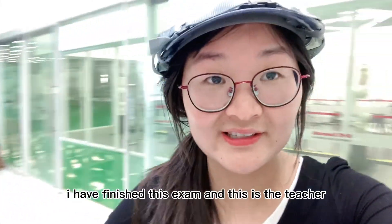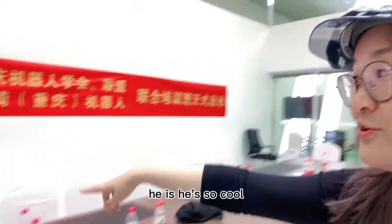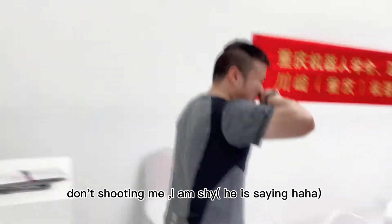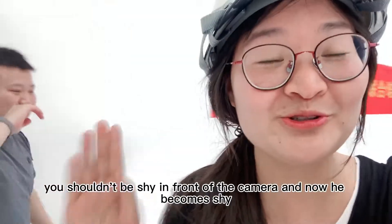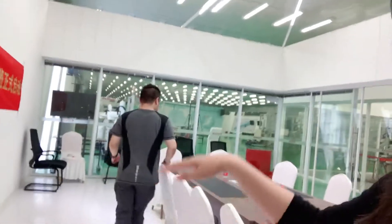Hey guys, I have finished the exam. This is the teacher — he is so cool. Hi, this is me. He is so shy. He said you shouldn't shine in front of the camera, and now he becomes shy. I asked him to say hi to you, but he is shy.